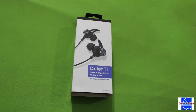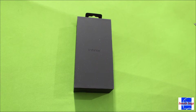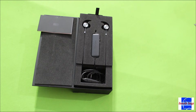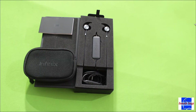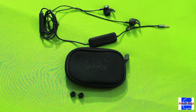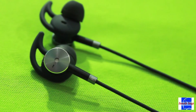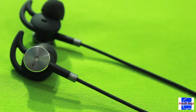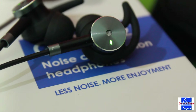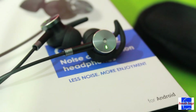Taking a look at the box contents: up top are the earphones, slotted right beneath is a user guide. Lifting the housing for the earphone reveals a soft carrying case — pretty neat. The case also contains a set of small and large earbuds, in case the medium-sized ones already attached to the earphones do not provide a snug fit. The silicone ear hooks, which Infinix calls shock fins, are meant to hold the earbuds in place.